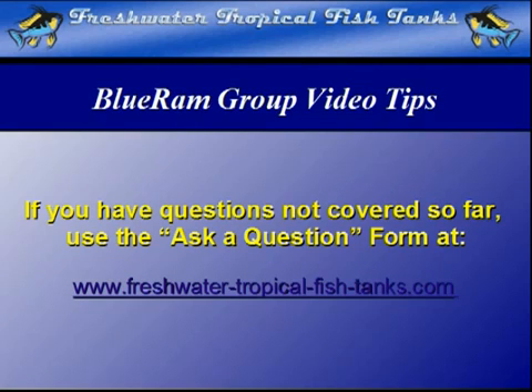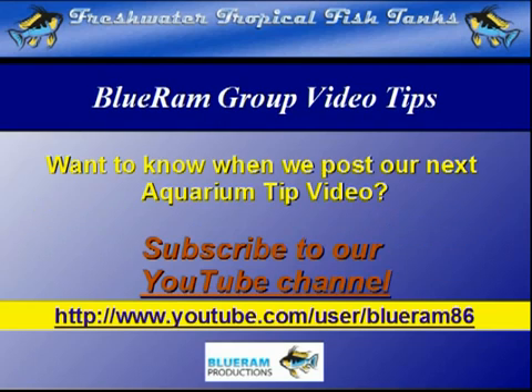If we haven't answered your personal question quite yet, you can get your particular aquarium-related questions answered for free by our experts by filling out the ask-a-question form at freshwatertropicalfishtanks.com. If you want to be notified as soon as each new video is made public, we encourage you to subscribe to our YouTube channel.